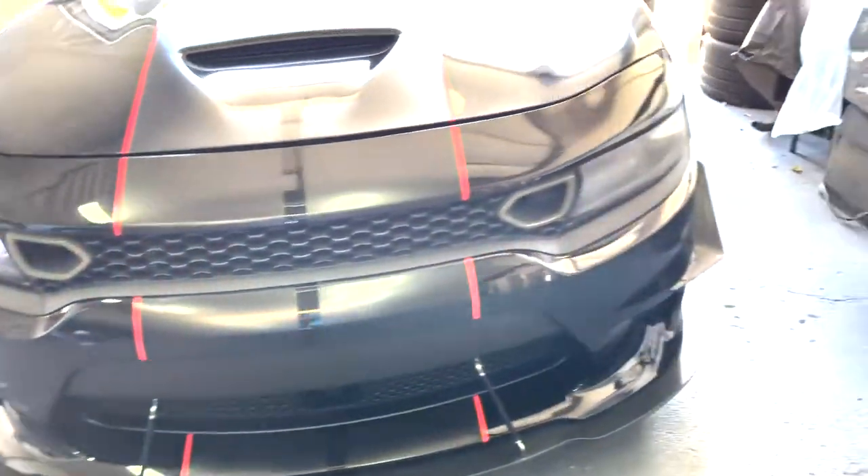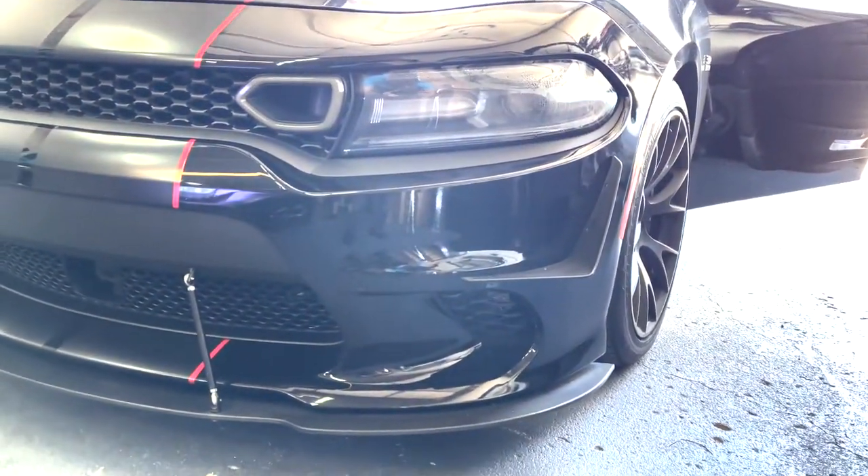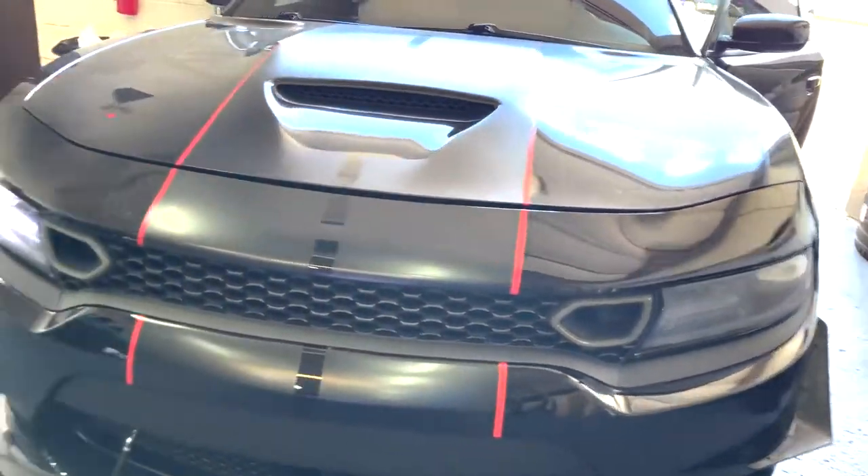The canners are officially installed and looking great. If you want to set these up, check out nextgenspeed.com — link in the description below. We've got you covered on anything you need, from Charger SRT parts to anything else.